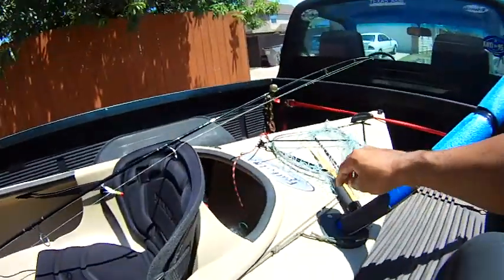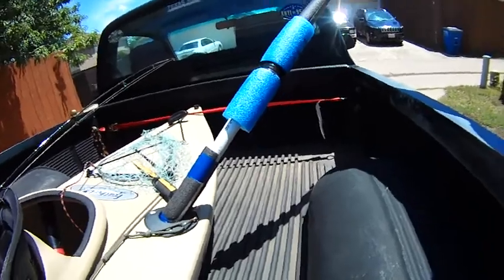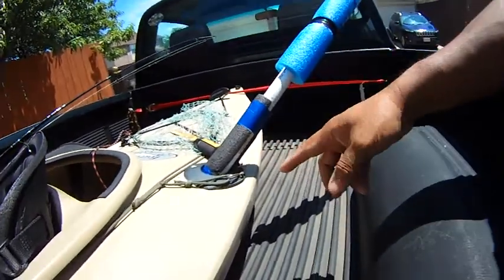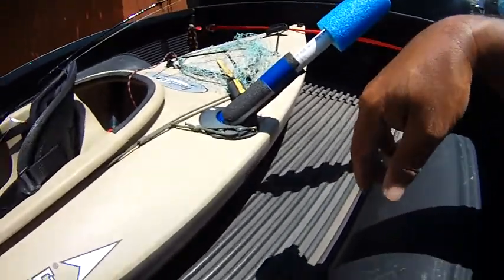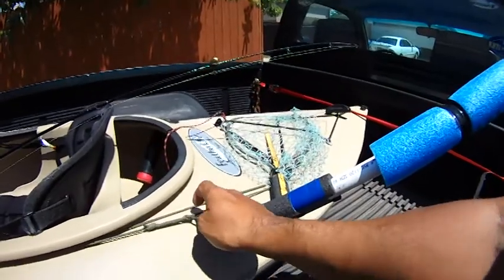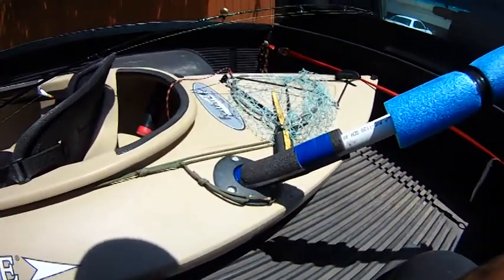The paddles are already in here. We have some water, and we'll put our other GoPro camera, just using the rod holder that we used to use previously. We'll just have the net attached with some parachute cord that goes on our homemade anchor trolley line.